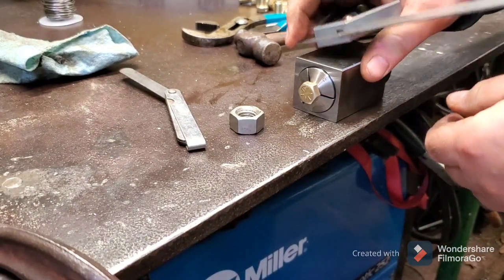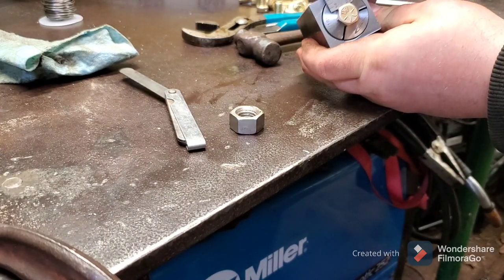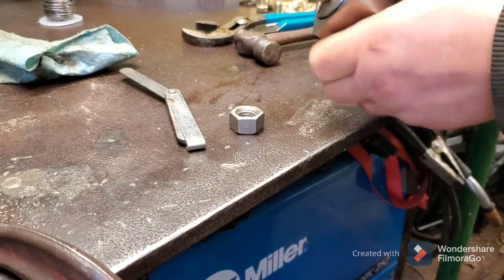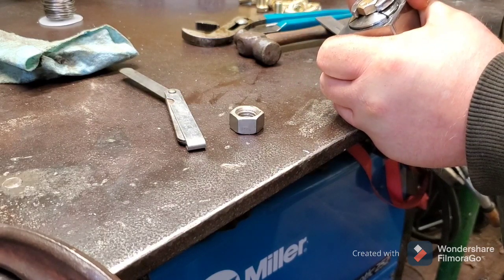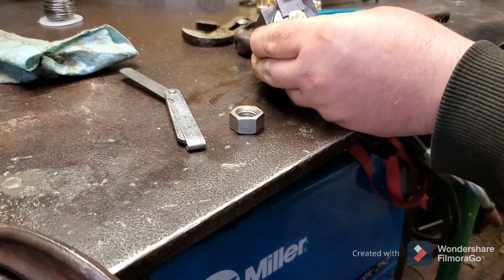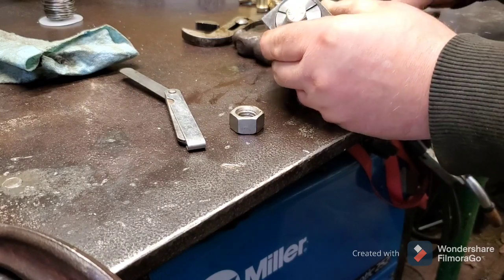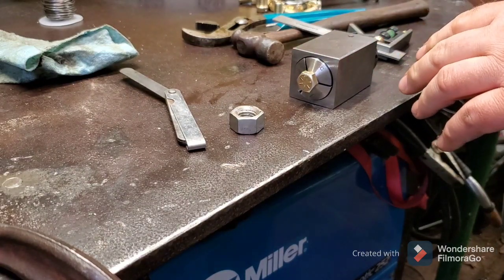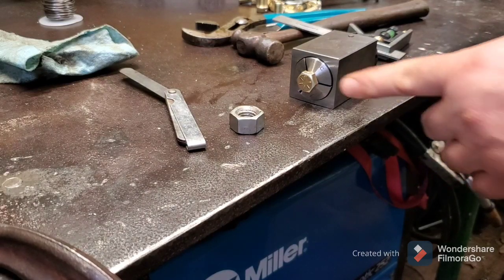Now the setup is almost complete. Take the clamp off and check it with our square. Looking at this one, it's pretty close — I could adjust it a hair, and that's what the wrench is for. Just twist it slightly; just putting pressure on it may be enough. It's still a hair off but I'm happy and content with where we're at. That setup is done; now the next step is to take it over to the drill press and start drilling.